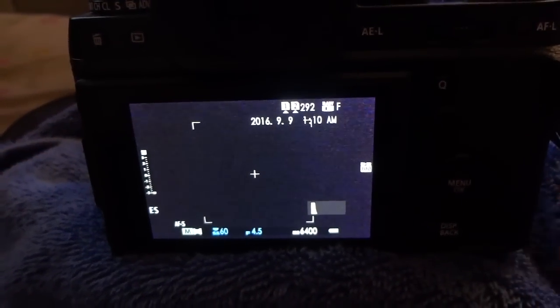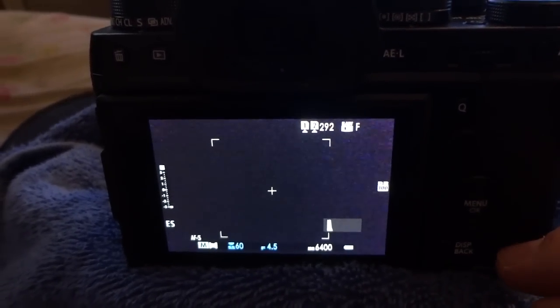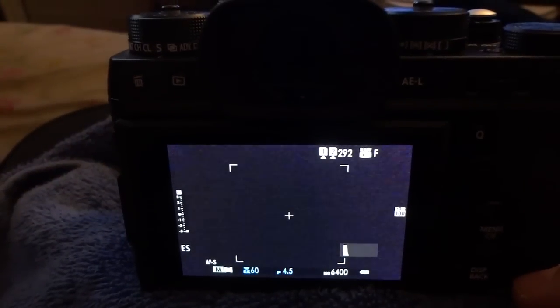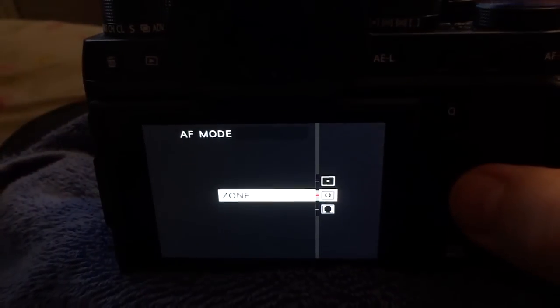External buttons are most important. Things of secondary importance, assign those to the Q button so you can just hit Q and make your selections from there. To get maximum performance out of your continuous autofocus mode — and if you're a first-time Fuji user coming from Canon or Nikon — you have a few specific things you need to understand.